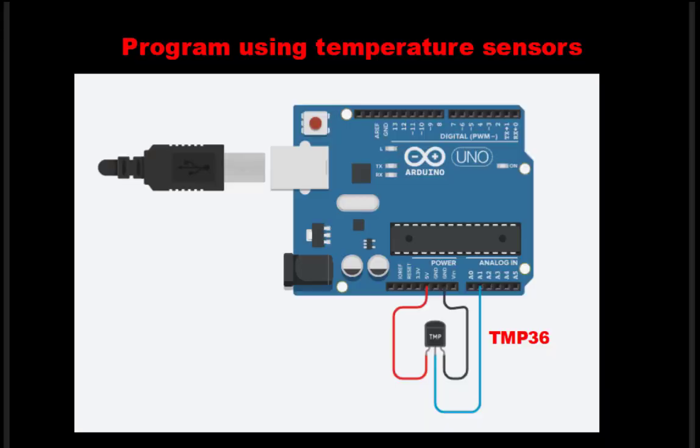Hello everyone, welcome to the Arduino Practical Series done on Tinkercad. In this particular session we'll be doing the program using temperature sensors. For this practical we'll need two things: one is the Arduino UNO kit, and the second is the temperature sensor TMP36, which has three pins.